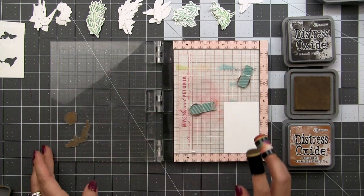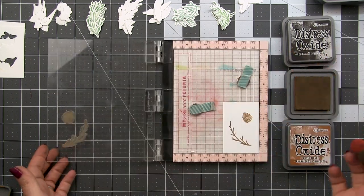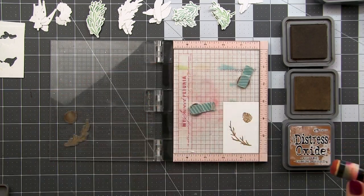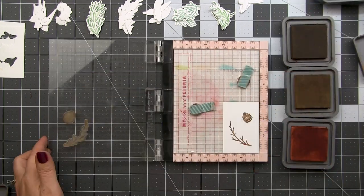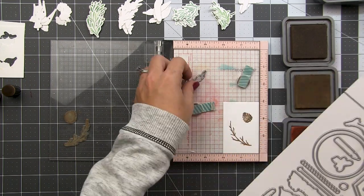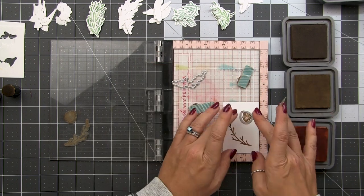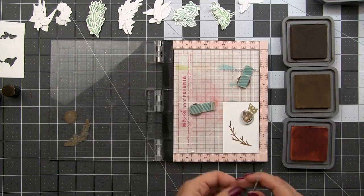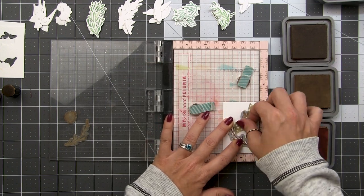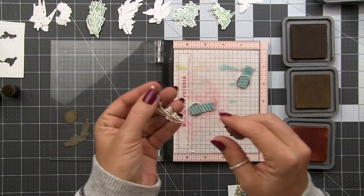Here I've done a couple already and now I'm setting up the jig for my pine cone and my branch. I like to group them by color like I mentioned. For this one I'm using ground espresso, gathered twigs, and a little bit of brushed corduroy as well. As before, I'm going to stamp first and then die cut to create my negative space that I can drop all my other die cuts into for stamping. I can keep these with my stamps and dies and use them over and over again.